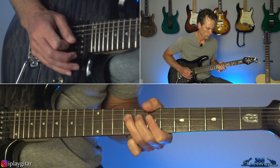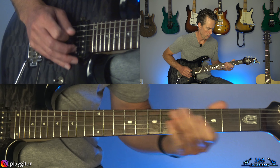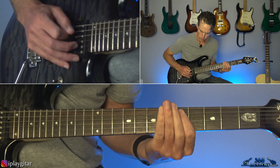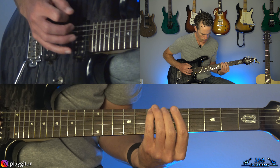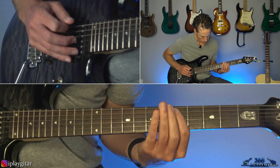Then we get to what is actually the bridge, at the three-minute and three-second mark. This bridge has that same riff in it at one point. Let me play it for you real quick and then I'll show you how to play it.